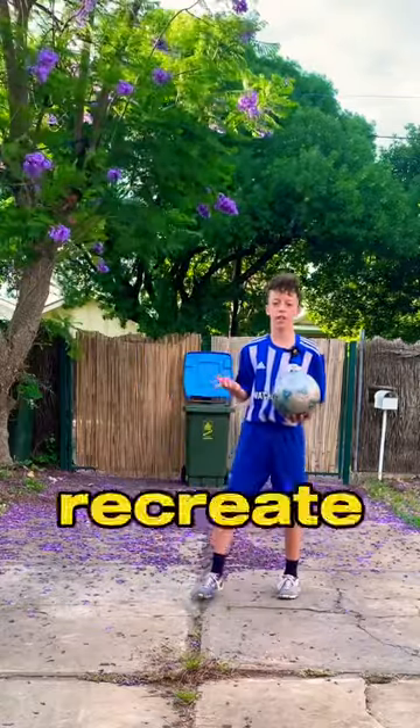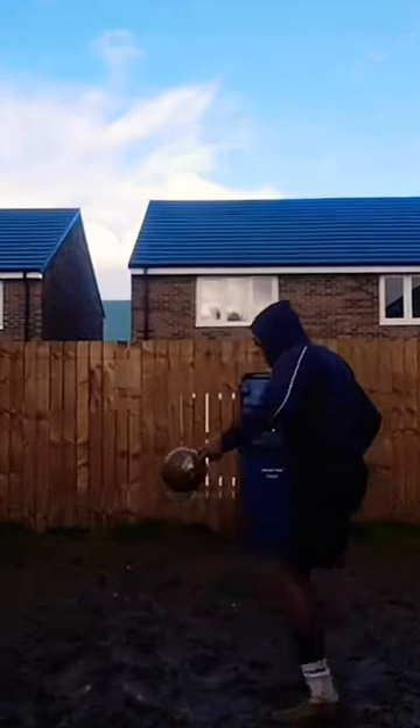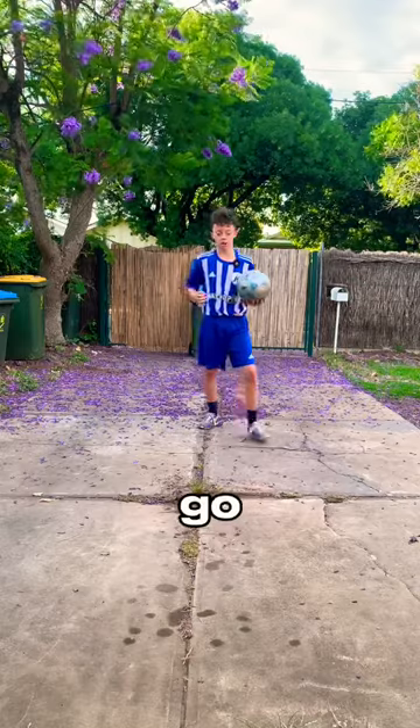Alright, here's a harder one that we're going to try to recreate now. Let's go!